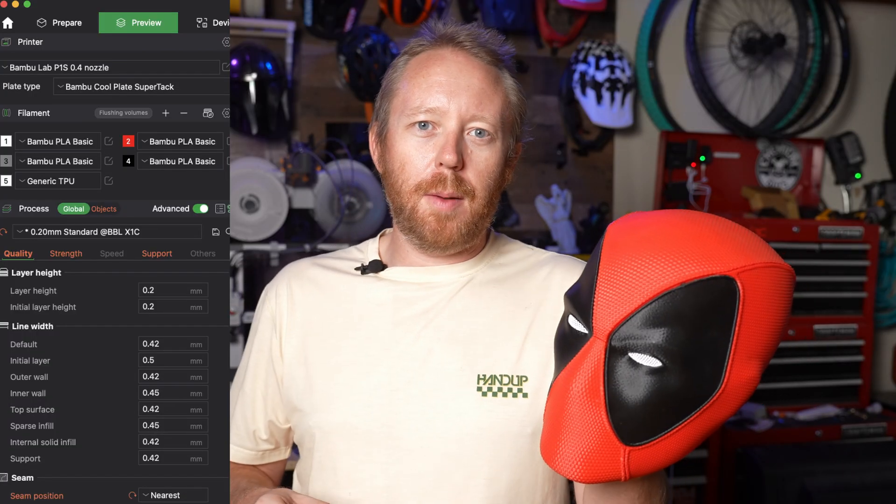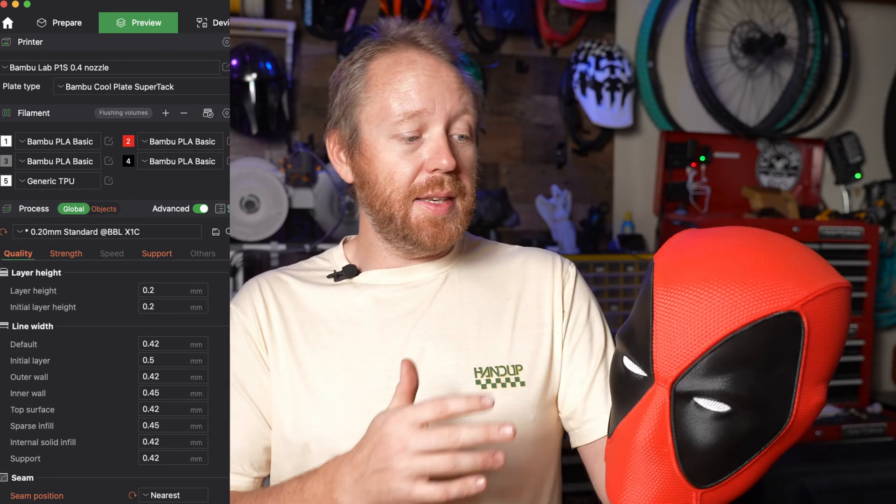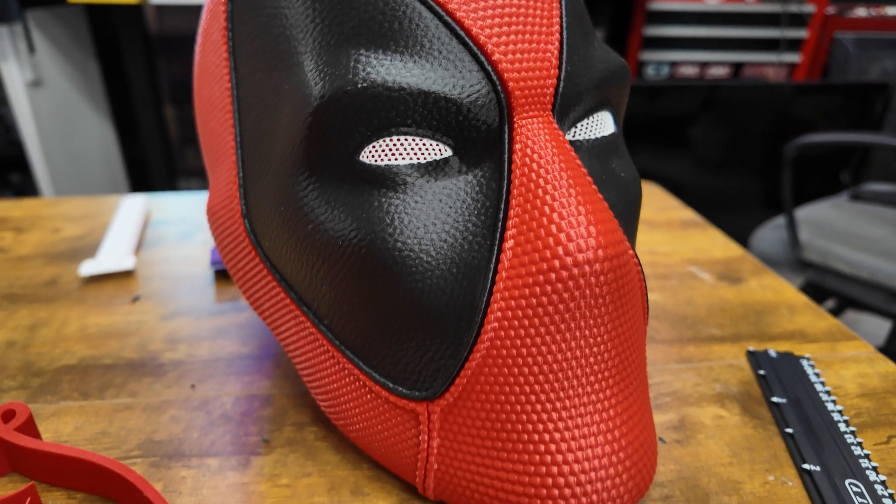I printed this at 0.2mm layer lines, which was the basic setting from the file over on Maker World, and the detail on this is just phenomenal. You didn't really need to do any post-processing on this — this is just straight off the printer with the exception of adding the magnets and gluing in the eyes.